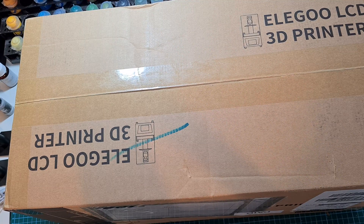Welcome back to The Painting Coach. In this video we're going to do something a little bit different. A few weeks ago I reached out to some companies who supply 3D printers, and Elegoo were kind enough to send me their Mars 2 Pro.